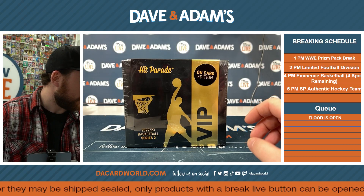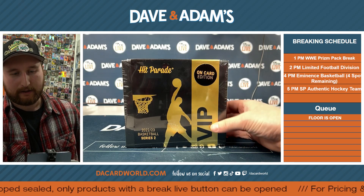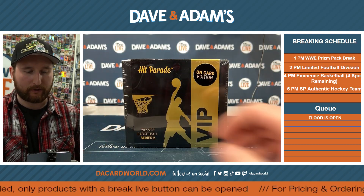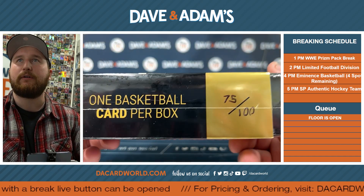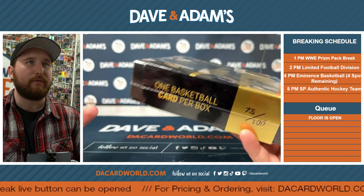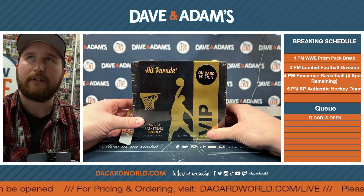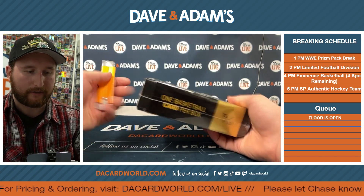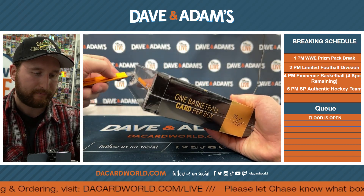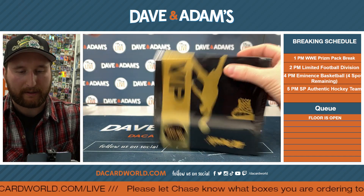We've got a video here for Mr. John. We've got some 22-23 Basketball Series 2 on-card edition — VIP, very important card. We should call it VIC: very important card. 75 out of 100. I think I'm on to something here. Alright John, good luck! Let's wish John good luck everybody — we're gonna send him a video later on. I'm excited, I love the Hit Parade stuff, a lot of fun to open.